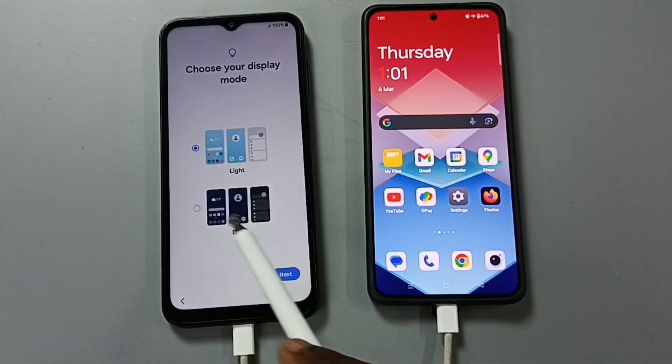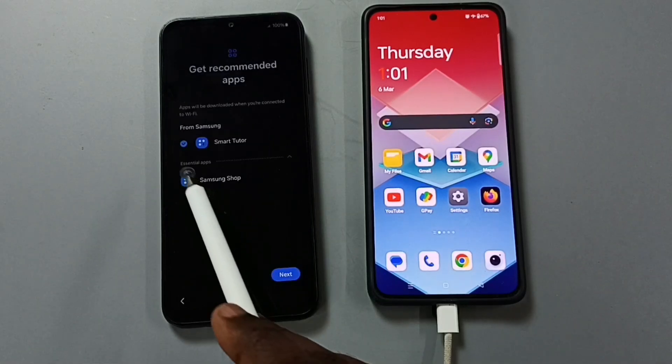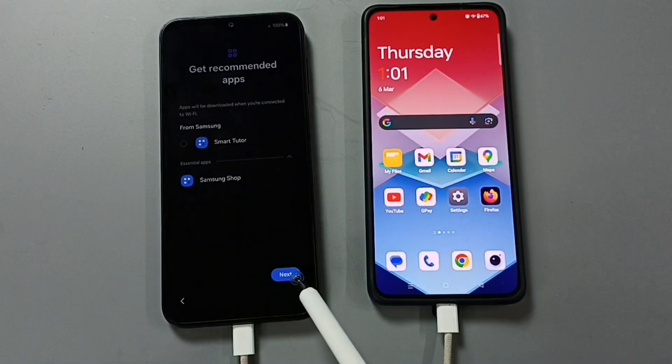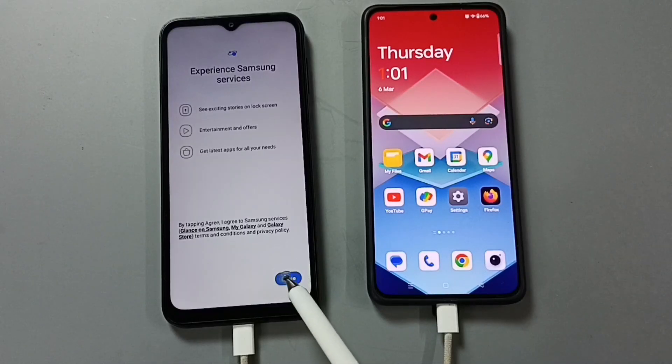Tap on agree. Let me select dark. Tap on next. Tap on next. Let me skip this tour. Tap on next. Tap on finish. Tap on agree.